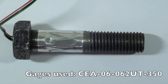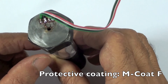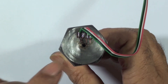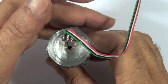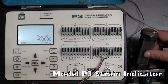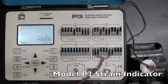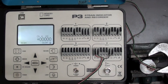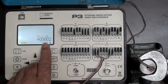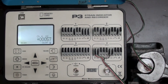Here is the bolt with the strain gauges bonded and interconnected, protective coating applied, and with additional lead wires attached to connect the gauges to a Micro Measurements Model P3 strain indicator and recorder. As the bolt is now tightened, the strain on the bolt is shown on the display of the P3 strain indicator.